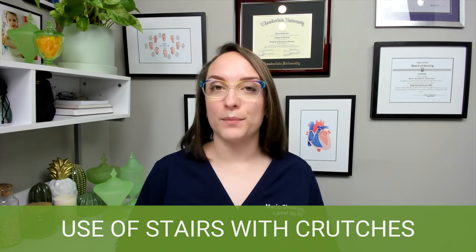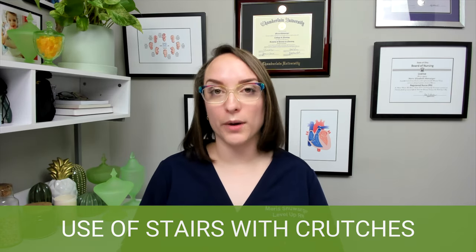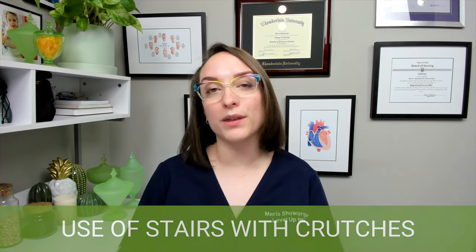It's a lot of information for crutches, canes, and walkers, but it's really important because once your patient goes home on crutches, they need to know how to navigate their home and the outside world. I hope that review was helpful. If it was, please like this video and leave a comment below.